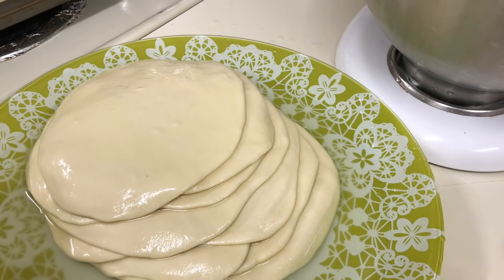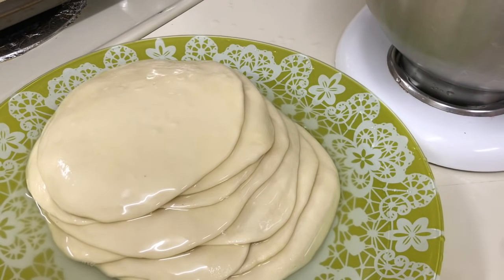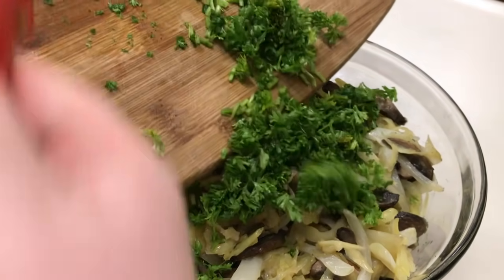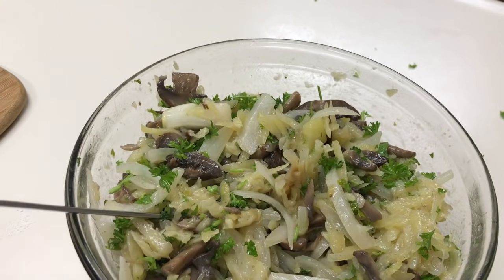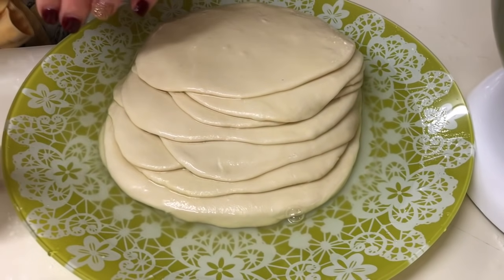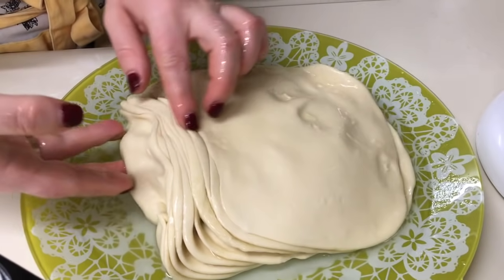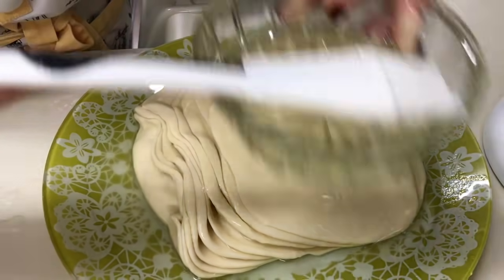Eu am terminat să fac foile pentru plăcinte, iată — unse cu ulei. Aici sunt 9 foi. La umplutura de cartofi adăugăm verdeața — la mine este pătrunjel. Umplutura este foarte gustoasă — am gustat-o pe cea cu varză și pe cea cu cartofi. Foile noastre pentru plăcinte le vom întoarce: care a fost prima dedesubt să fie prima deasupra. Nu vă temeți să luați aluatul în mână. Mai punem puțin ulei. Și mai avem nevoie de o bucată de material sau prosop — eu am cumpărat-o special pentru plăcinte.